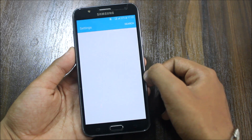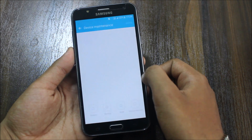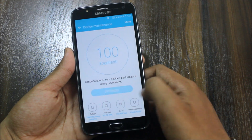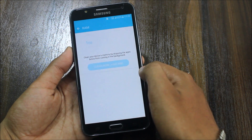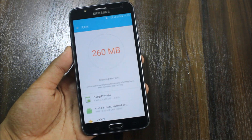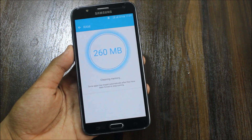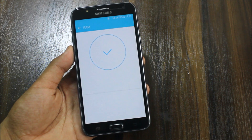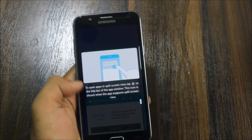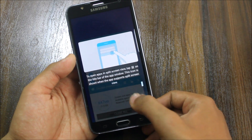Let's go and check the smart manager and battery. Let's see how much RAM we get. So after cleaning, we are getting 522 MB of RAM, which is very good and well optimized for gaming performance.